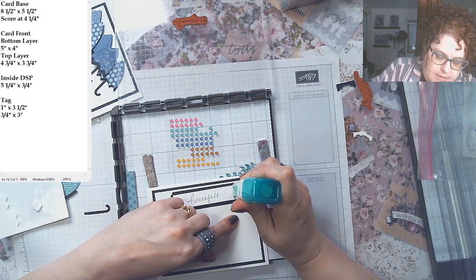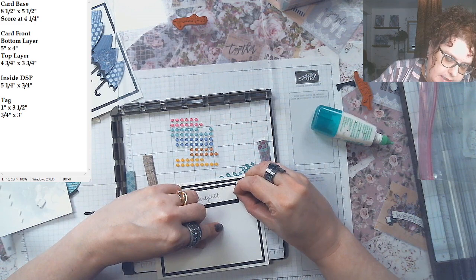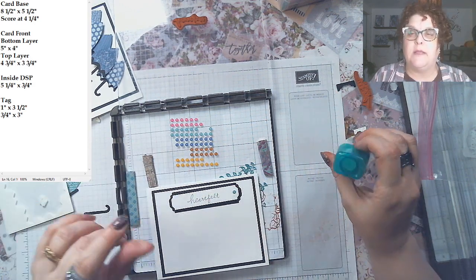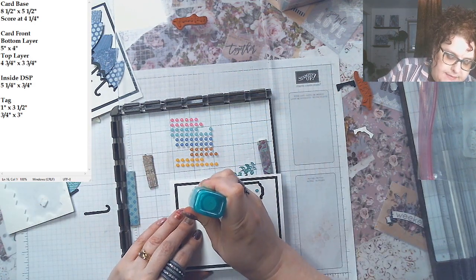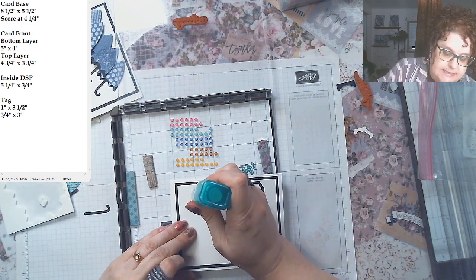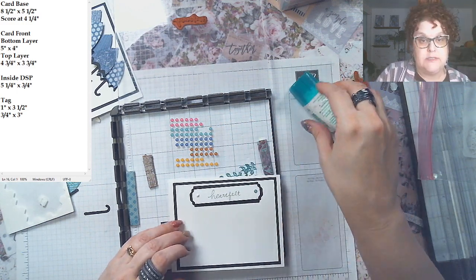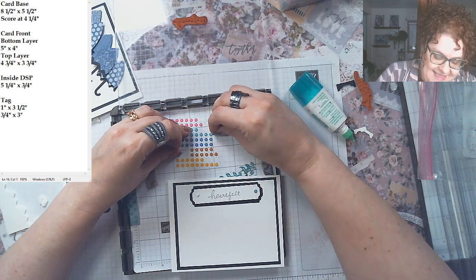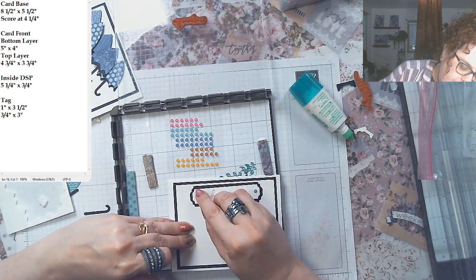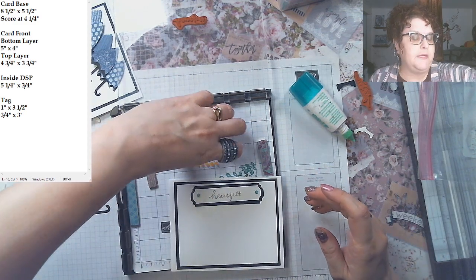I'm using the exact same stamp set this whole time and yet you're getting a different look every time. The glue was pushing and then came out all at once — I'll take a little bit off with my finger. There we go — that part is done. Now let's move everything out of the way and do the umbrellas on the card front.